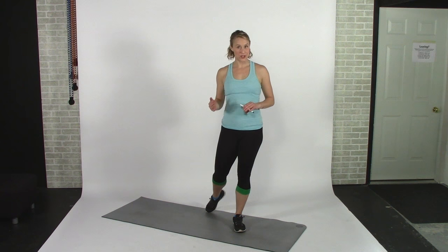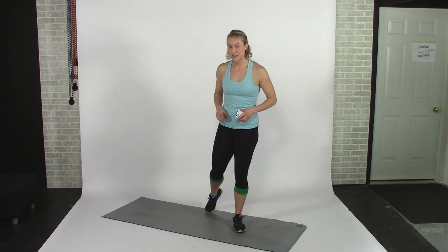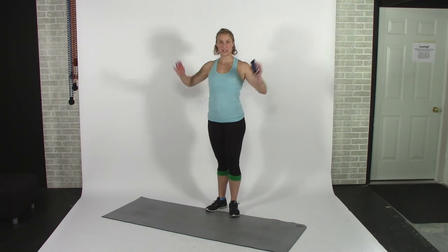We are going to go straight into our off-skate workout cool-down. Before we begin, it's important to note that you should hold each of these stretches for at least 30 seconds each side. I'm going to use my phone to time and you should too.